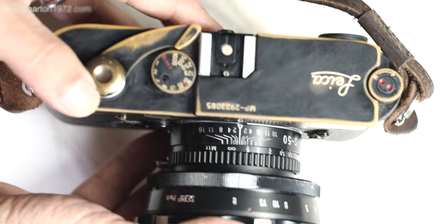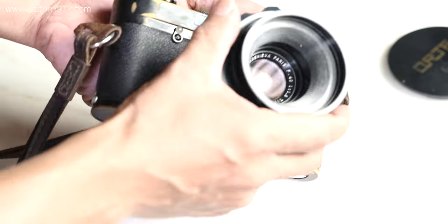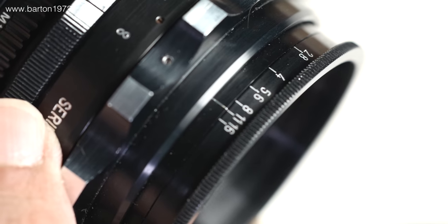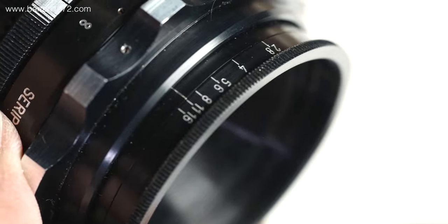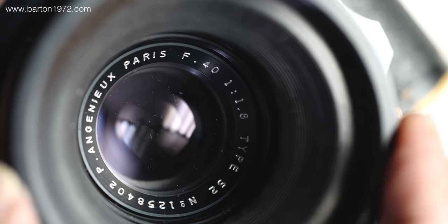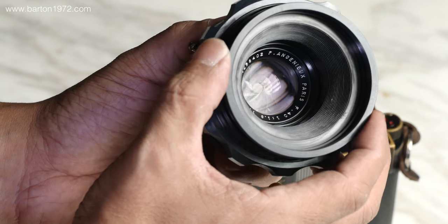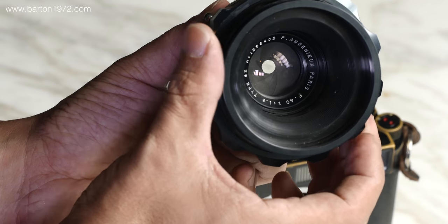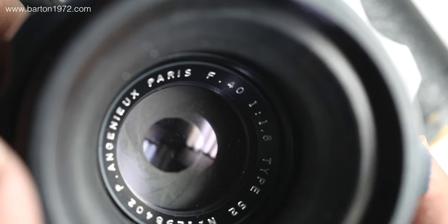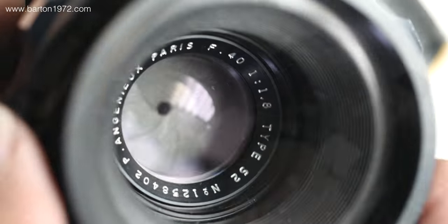Hey guys, welcome back. Like I said in my previous video, my friend Jeff wants us to put together a library of sorts about his cinema lenses. These vintage lenses are pretty rare and a lot of them may have likely ended up in the hands of collectors. These lenses are expensive and I honestly don't know why they cost what they cost. This is the Nginus Type S2 modified into a Leica M mount.